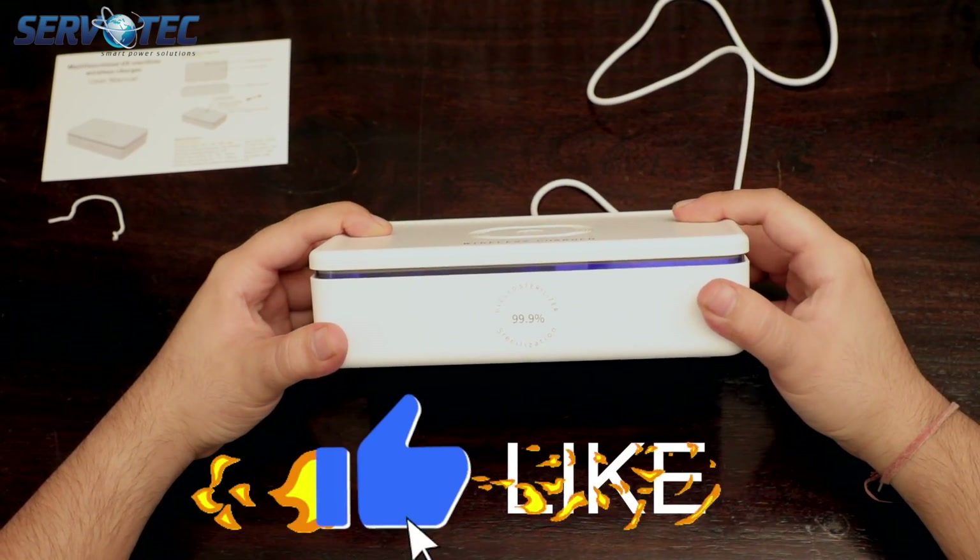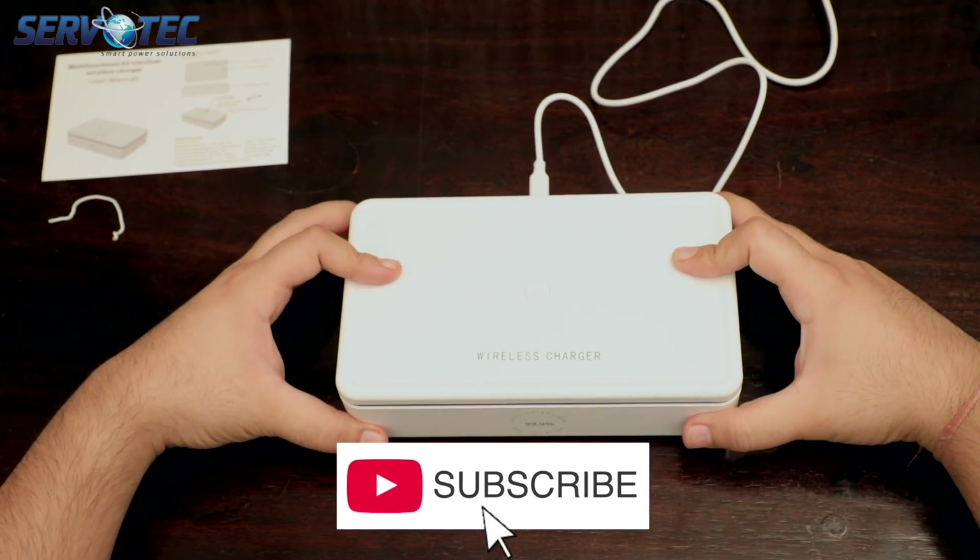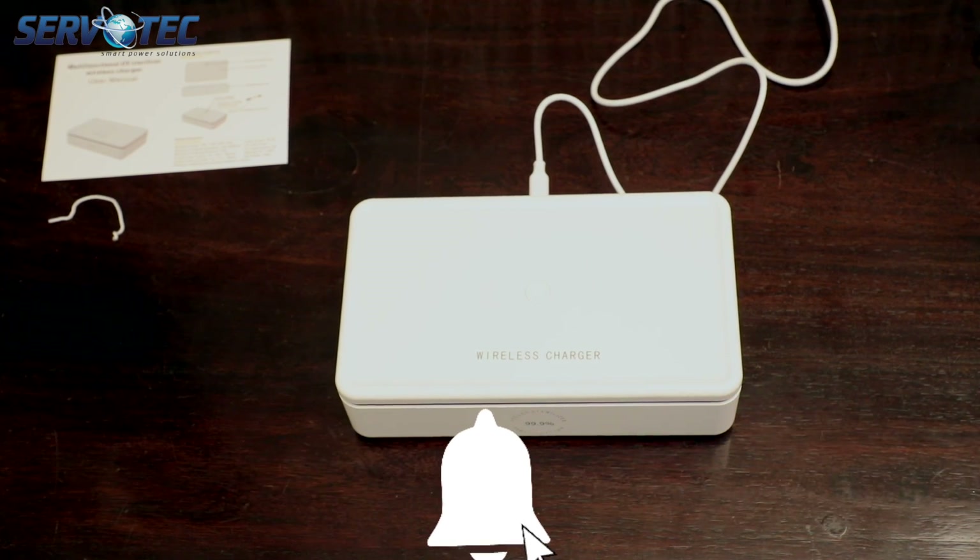If you like this video, please do give us a thumbs up, and if you want to purchase this product there is a shopping link in the description below. Thank you so much for watching.